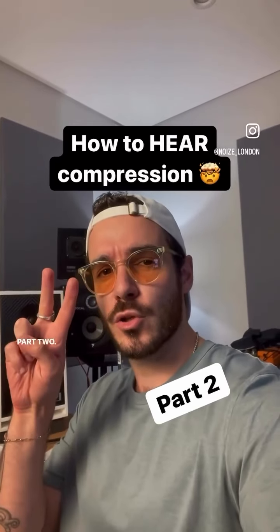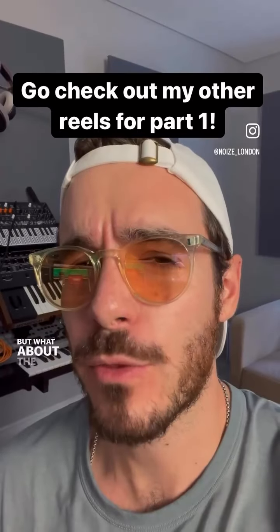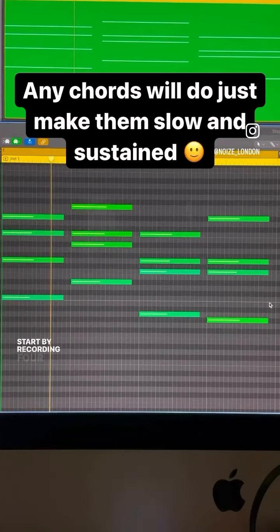How to hear compression, part two. I've already shared with you how to hear the attack, but what about the release? Start by recording four sustained piano chords.